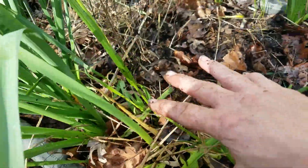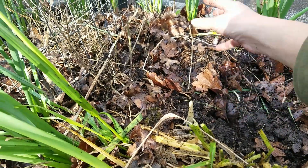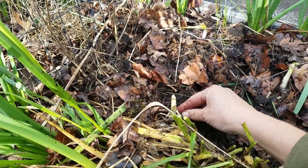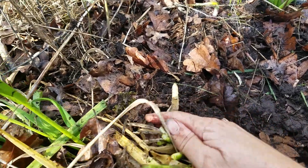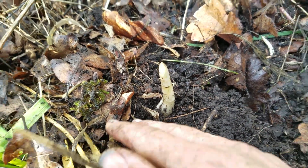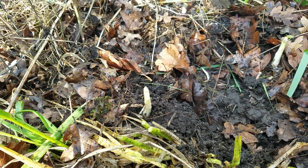So all this grass here was shading it, so it didn't get enough sun. It's still good to eat — it tastes just like regular asparagus, it's just white. Anyway, just wanted to show you. Take care, bye.